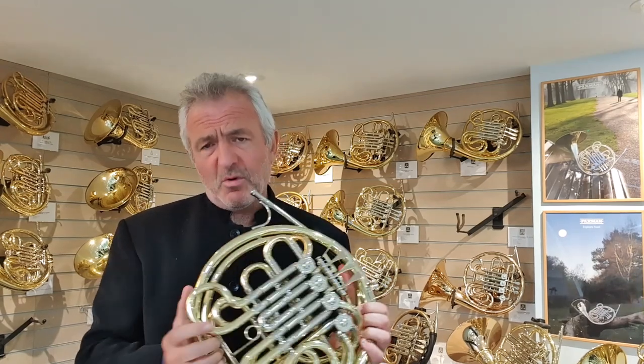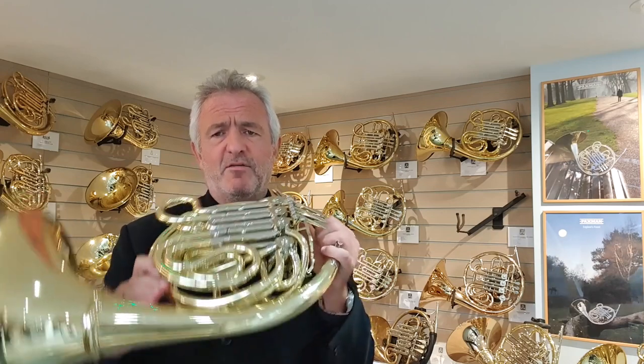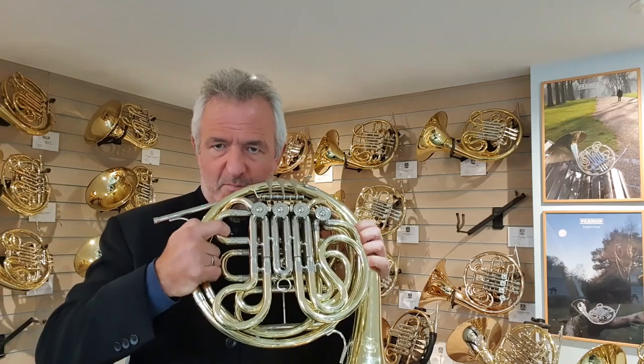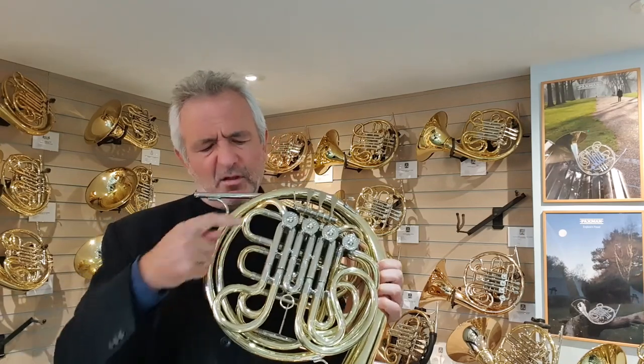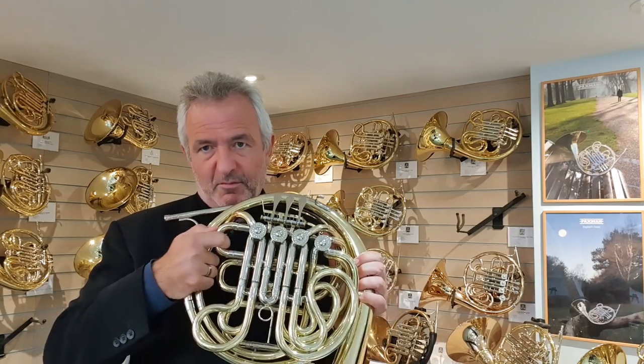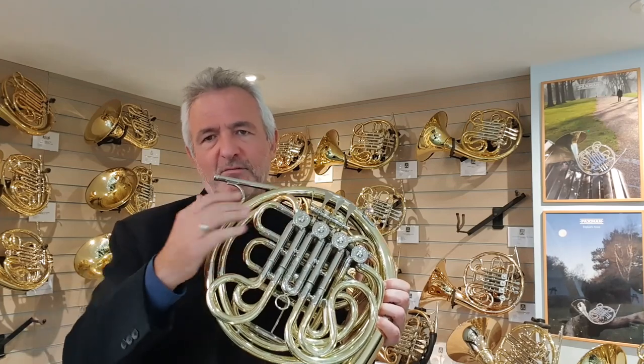One of the consequences of designing the horn like that and including a B-flat tuning slide — which you don't have on a Gaia horn — is that the valve section has to be raised up a little bit to give us this B-flat tuning slide here. On the Gaia, that's a fixed slide, but we wanted to have a B-flat tuning slide there, so we had to raise the valve section.